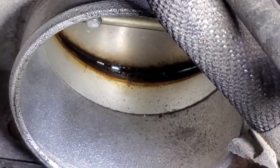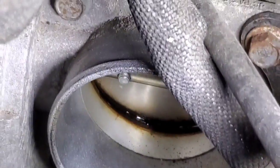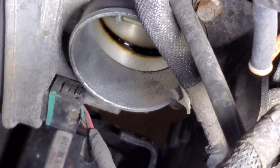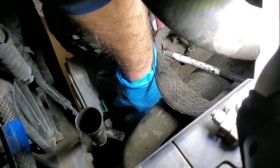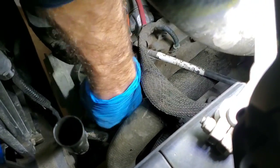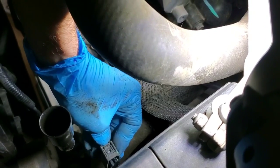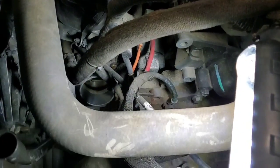You can see the throttle body — it definitely looks dirty. There are 10 millimeter bolts on all four corners, and on that bottom one there's also a bracket underneath. You'll need to disconnect the electrical connector here. Pull the coolant pipe up with the same hand, reach down and squeeze the little clip — it can be tough — and pull the electrical off from the throttle body. These little clips just push on the back side, but they can be a pain to get off, so be careful because this plastic is brittle and can break easily.